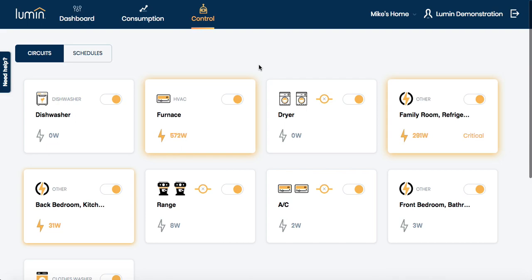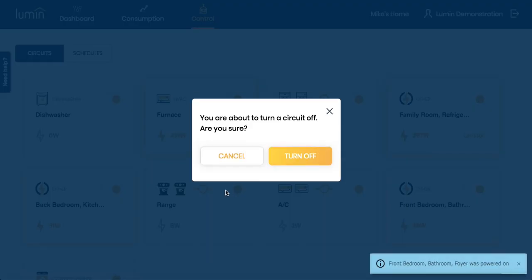This is mostly to address household hazards remotely. For example, if Mike is at work and realizes that his range is on — detects this orange glow or sees a high wattage — instead of having to drive home, he can remotely turn that circuit off.